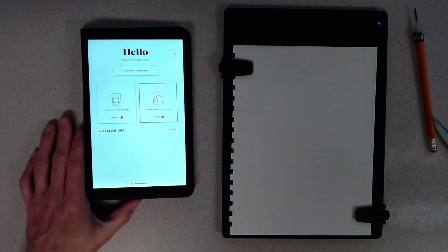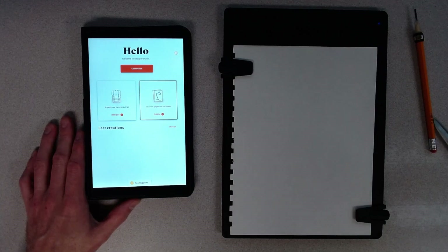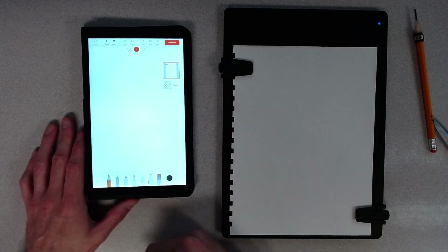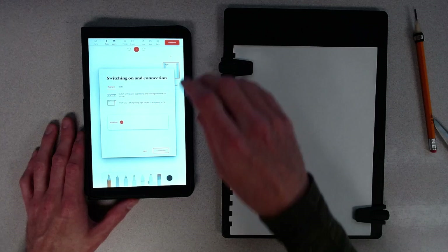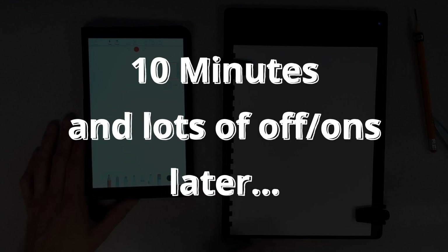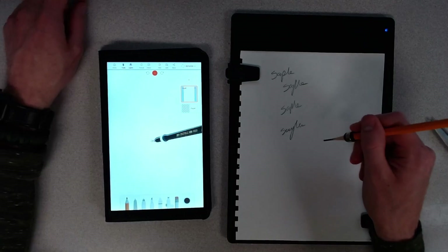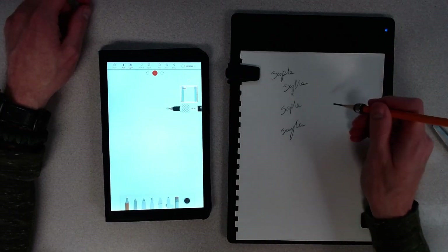Okay, it's connecting. And this was the issue I was running into before with it connecting. If it says 'connection' up at the top, it means it's not connected — you have to wait. Okay, so now, about 10 minutes in, you can see that it does actually pick that up. That's pretty cool.